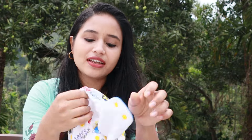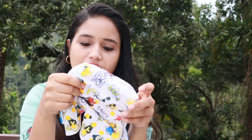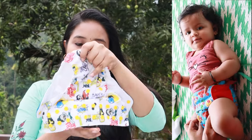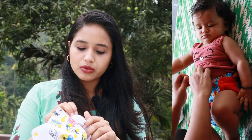This is the Superbottom. It is a full liner for the disposable diaper. In the daytime, we have to use a disposable diaper in the morning. It doesn't leak.